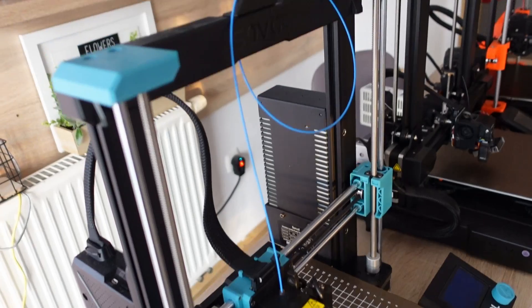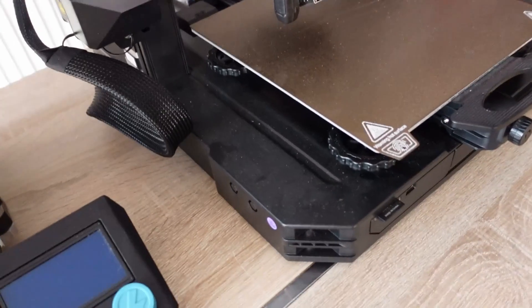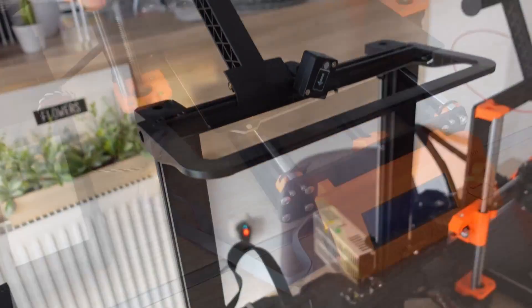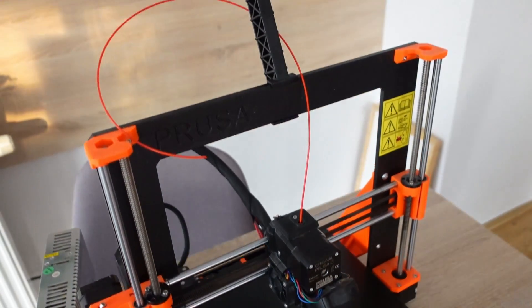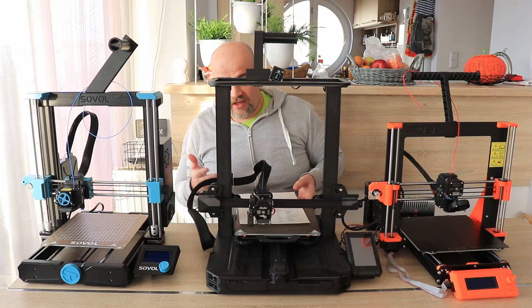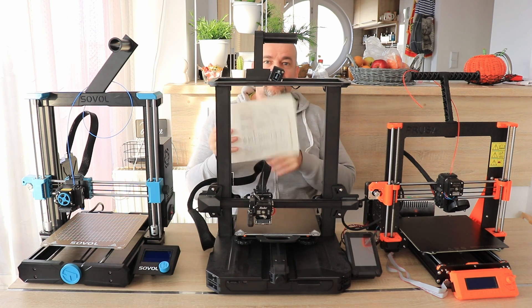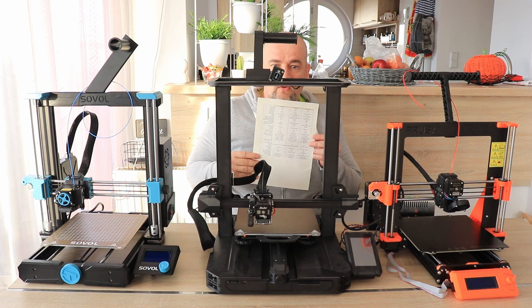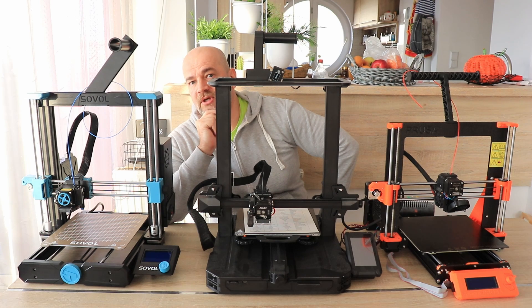As a short summary: if you don't need a filament sensor, the most budget-friendly solution is the Sovol SV06. If you need a budget version with a filament sensor and a big community, go with the Ender 3 S1 Pro — it's the most popular printer. If price doesn't matter and you want all those small advantages mentioned in this video, go with the Prusa MK3S. I'm sure I missed something — write me in the comments, the list will be updated on my website. Thank you for watching and happy printing!